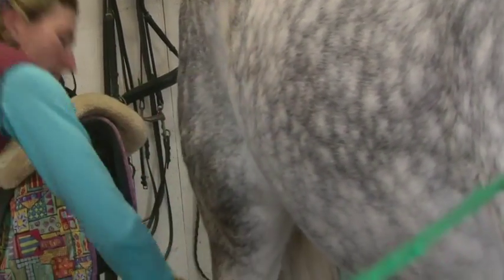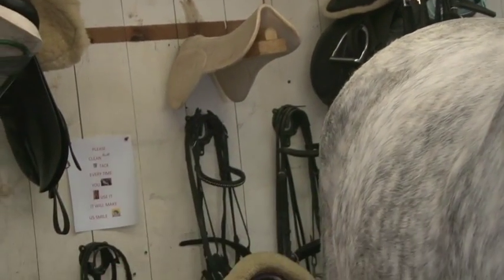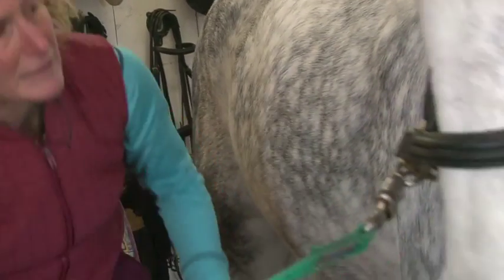It digs up the dirt and it brings the oils to the surface which makes a shiny coat. Always working from the front of the horse to the back of the horse and bringing the movement all the way down to the feet.